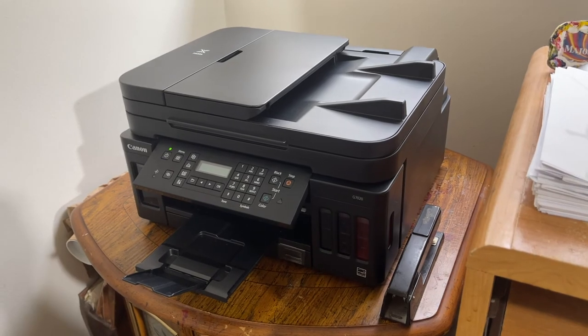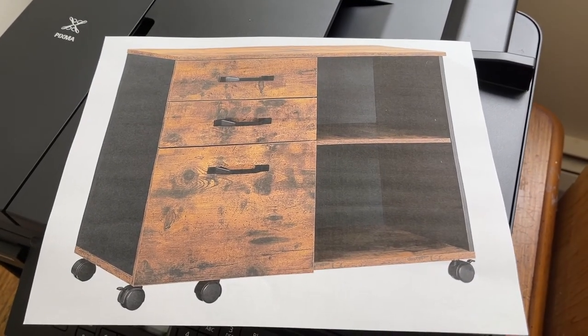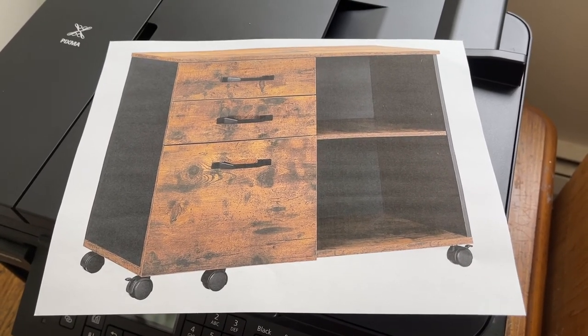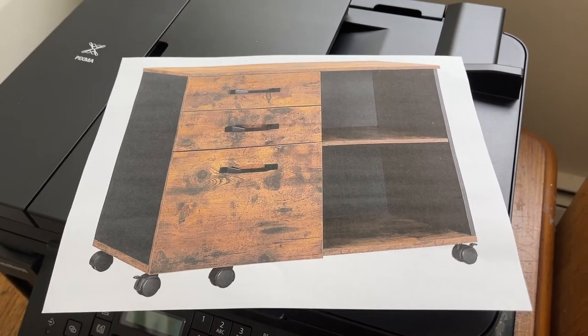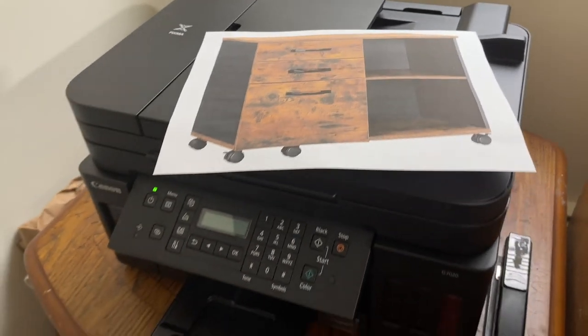Check this printer out — it did color beautifully. I'll show you what it did: here's a color print it made. That's something I'm interested in for my office because I have a lot of clutter I need to clean up. The lighting doesn't do it justice, but it really does prints very well.